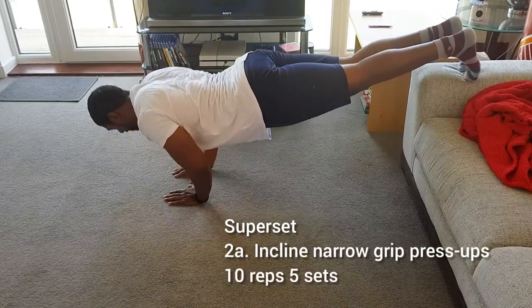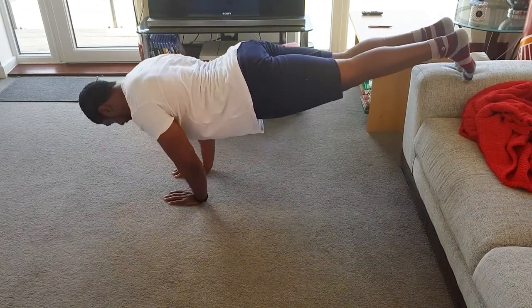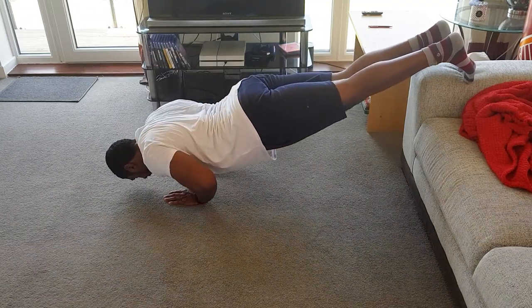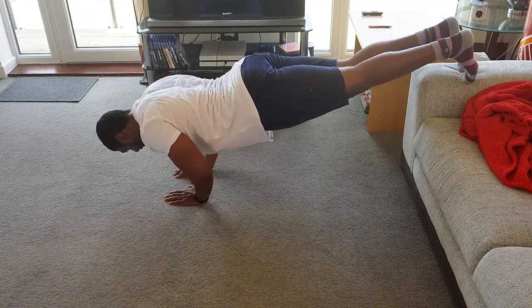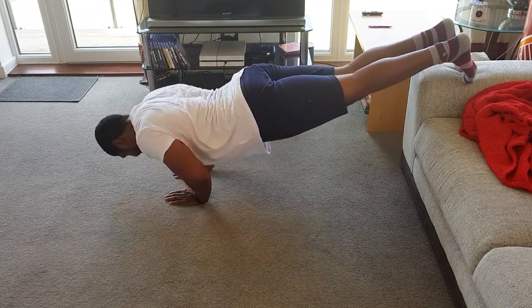Moving on to the next superset: incline narrow grip press-ups. It's a press-up variation — you don't have to do it with your feet so high; if you can't do this at all, start on the floor on your knees. It's about guiding your chest between your hands with your hands very narrow, very close within shoulder width, and then pressing from the chest. Make sure you keep that core tight and maintain a nice stable body.